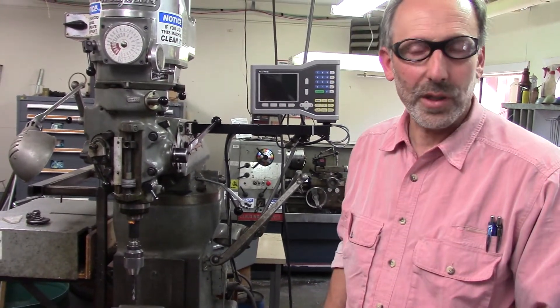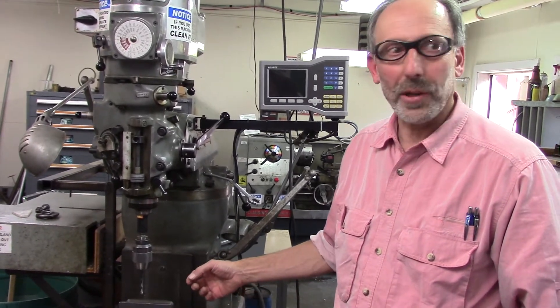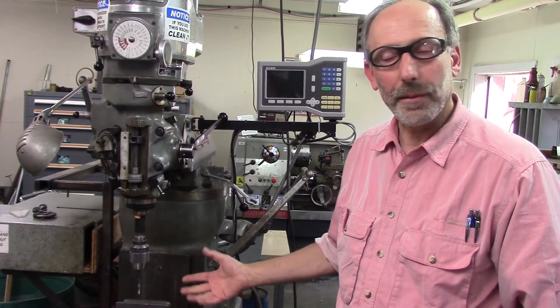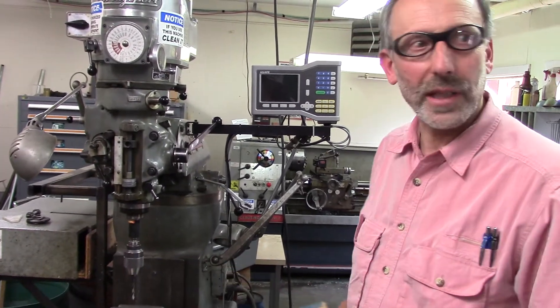Lubrication is essential when using this machine. When you're doing cutting, you always have to use the appropriate lubricant for the material you're working with. Metal versus aluminum, stainless, and brass all take different lubrication.